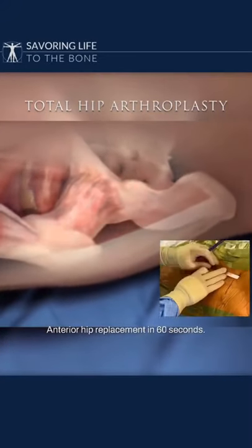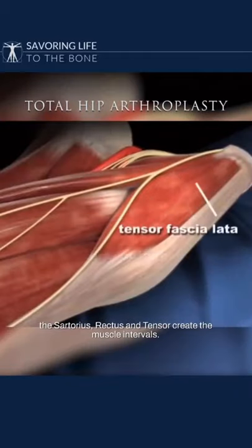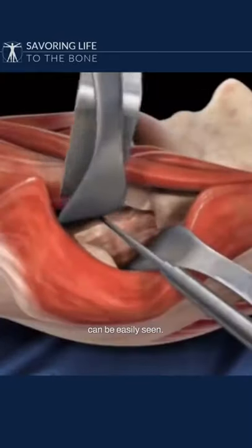Anterior hip replacement in 60 seconds. It all starts with an 8 to 10 centimeter incision. Beneath the incision, the sartorius, rectus, and tensor create the muscle intervals. Once the muscle intervals are defined, the hip capsule can be easily seen.